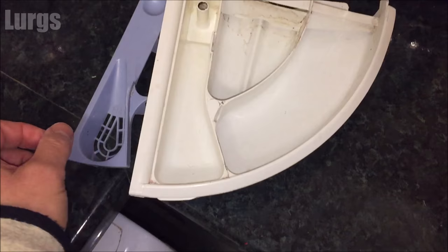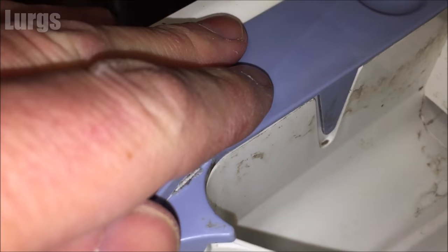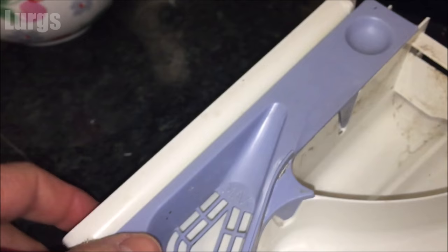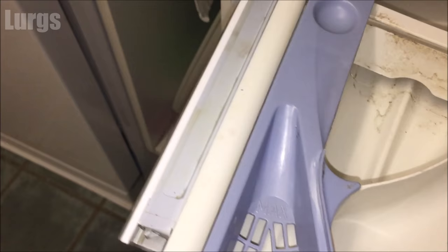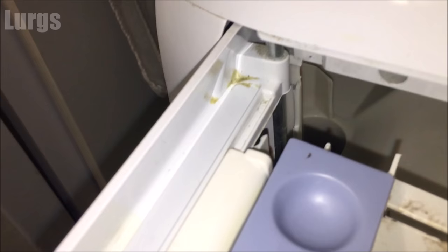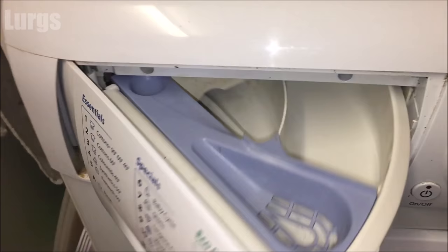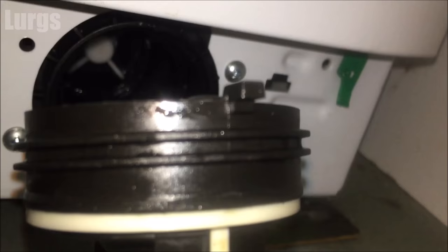Now we need to put the detergent dispenser drawer back. Remember to put the blue cover back in — this is where the conditioner goes. There's a trick to fitting it: make sure the arrow is in the groove. You've got two arrows — make sure that's on the outside so you can see it, otherwise it won't fit properly. Slide it onto the rail, make sure it's on that rail, then line up the lower rail underneath. Keep pushing until it hits the metal bar at the back and just clips in. Then lift the tray slightly and it's back in.